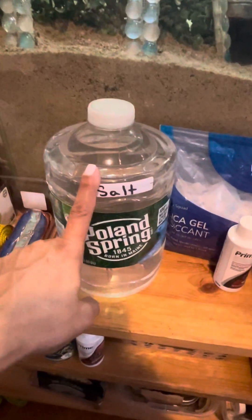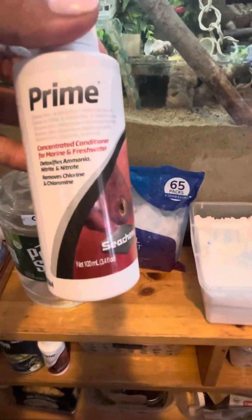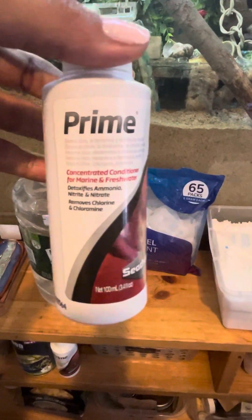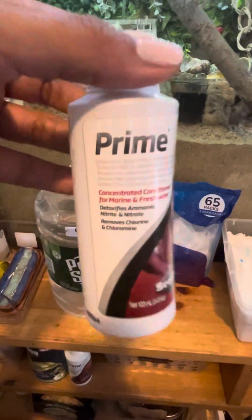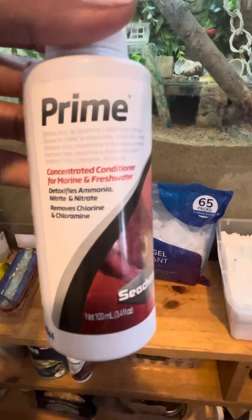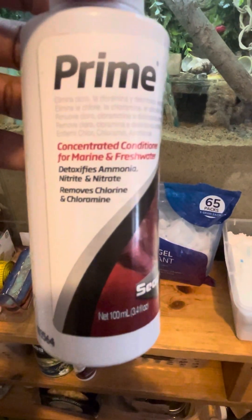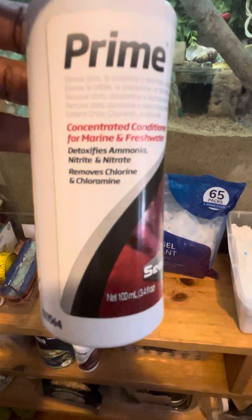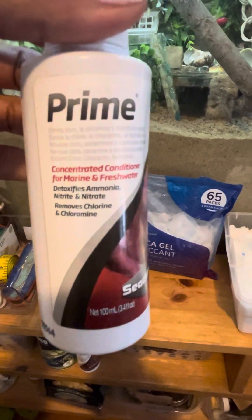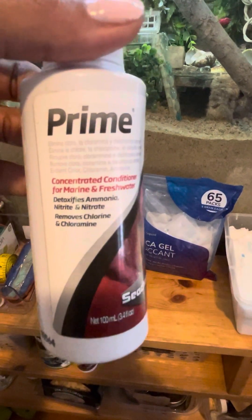So we mixed this already, and you want to make sure that before you add your water to your pools, you are going to prime them. Prime is a dechlorinating drop which removes heavy metals, ammonia, and chlorine. Those things are harmful to our crabs, so we want to make sure that we are using these drops when we add water to our pools.